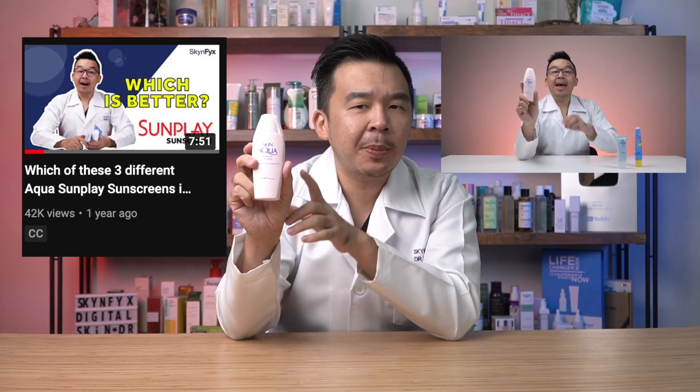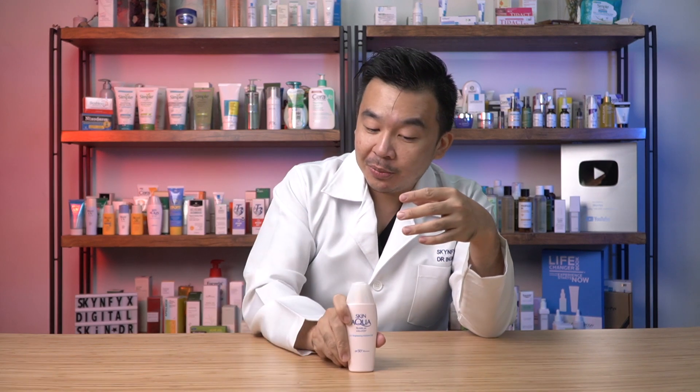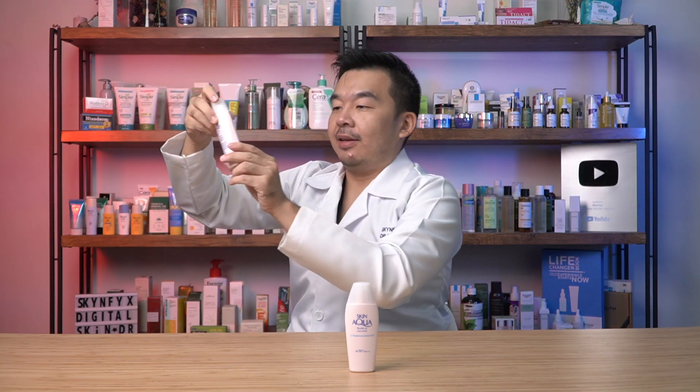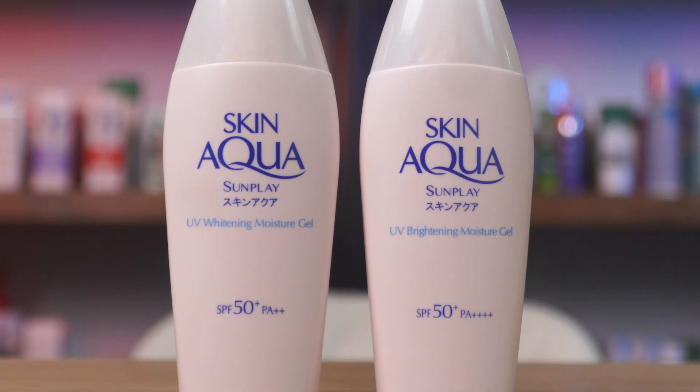I thought I'd done a review on this particular product before, but the packaging looked different. So I purchased the bottle, brought it home, and compared it to the Sunplay UV bottle I already had. Placing them side by side, we realized there was a little bit of difference — the new one is written as UV Brightening Moisture Gel, while the one we covered in the past was UV Whitening Moisture Gel.